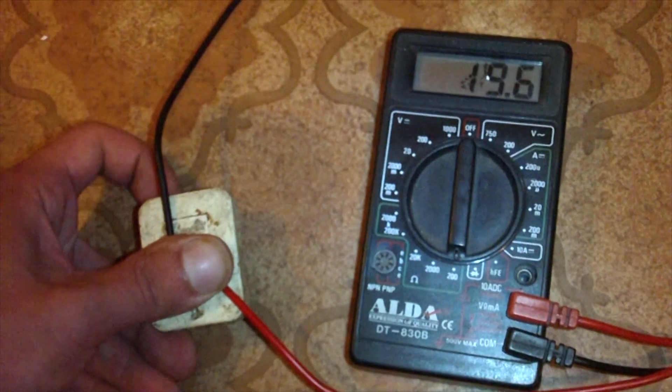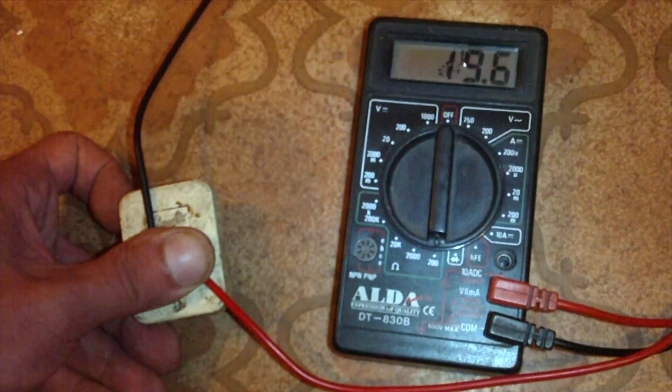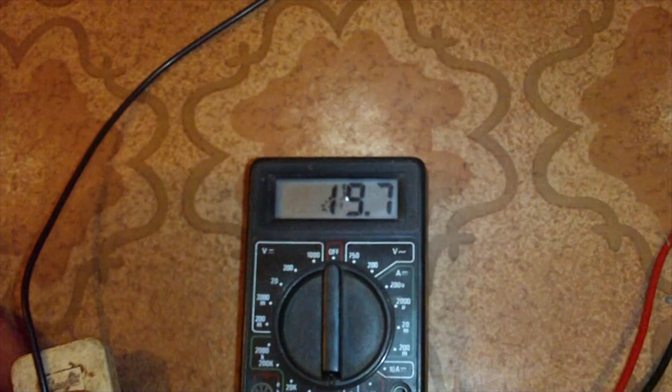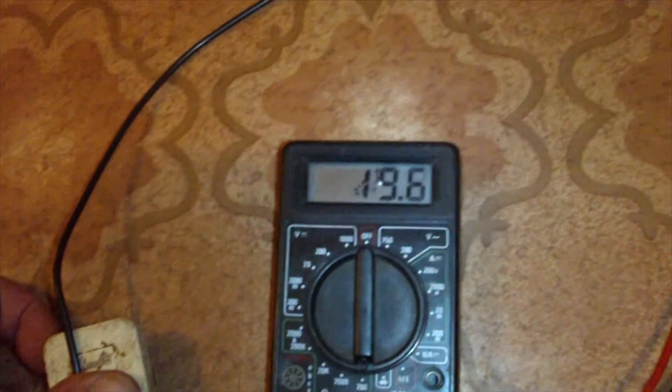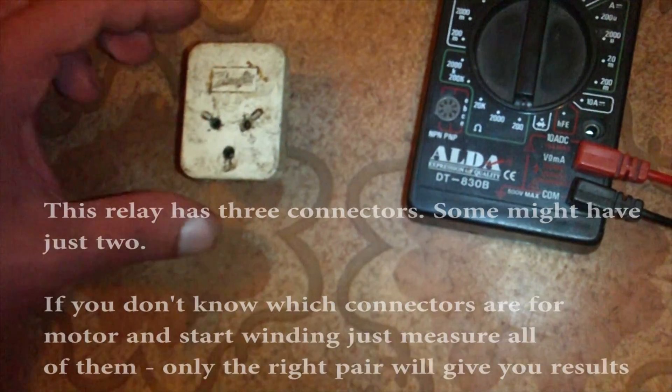Okay, here I have a PTC relay and right now I'm measuring resistance across the start and run winding connectors. The relay plugs onto the connector on the fridge compressor and only one pair will give you results.